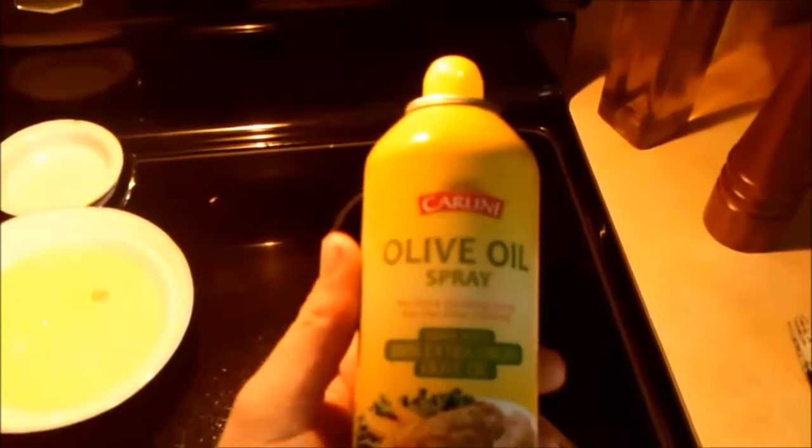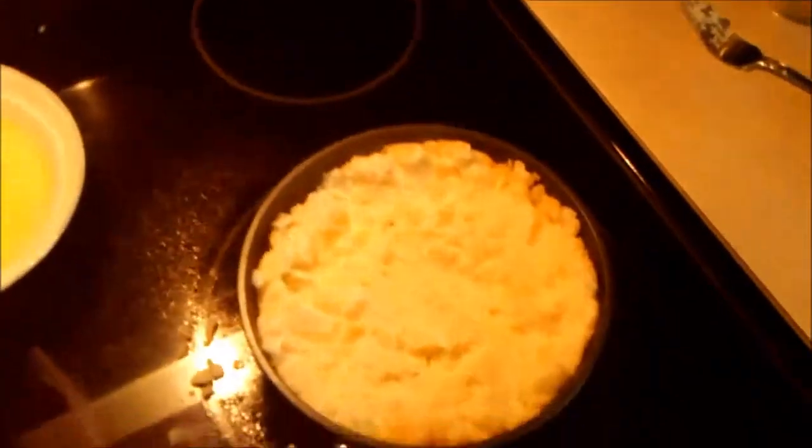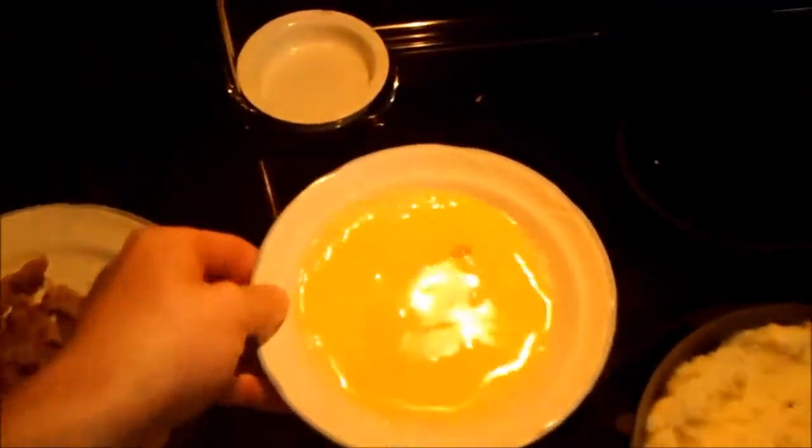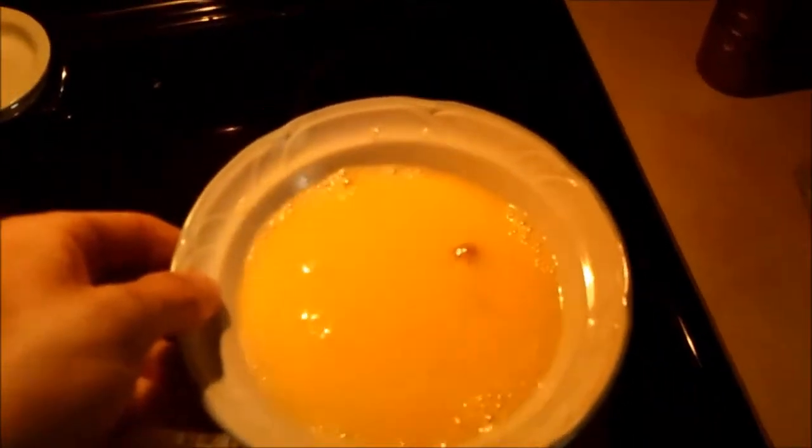All right, as you saw, I sprayed the pan with some olive oil — non-stick spray. Then I put two cups of potatoes in there. Then I took a fork and smashed it. Then I got one egg and two egg whites. What you're going to do is just dump that right on top there.